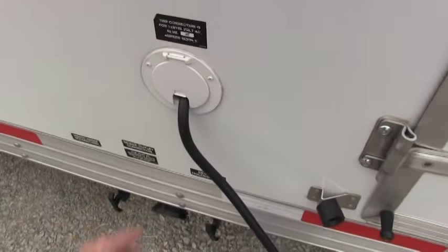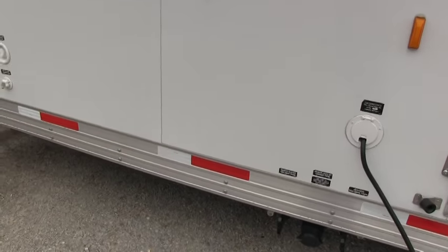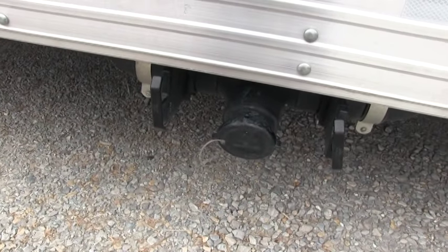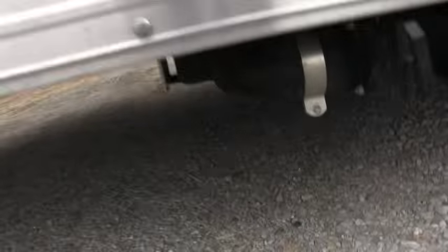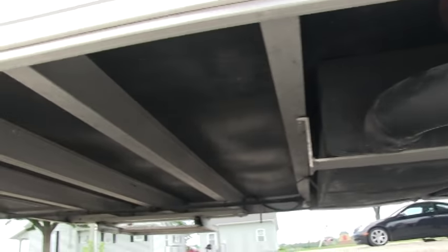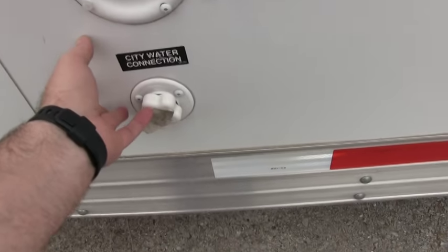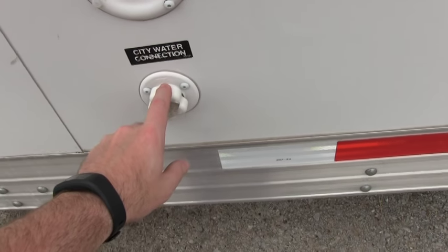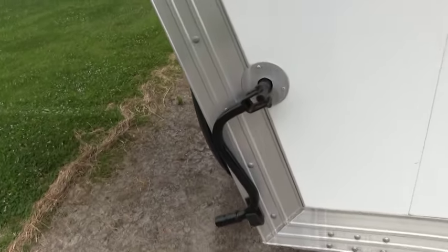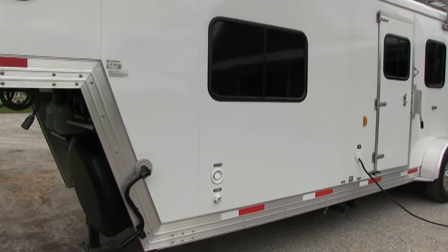As far as living features, this is a 30-amp service coach. It does have holding tanks, so it is completely self-contained. You do have dump valves for your sewer — gray and black, for your toilet, shower, and sink water. You also have a large fresh water holding tank and city hookup. The trailer is called an LT, meaning light — it weighs right around 6,000 pounds dry.